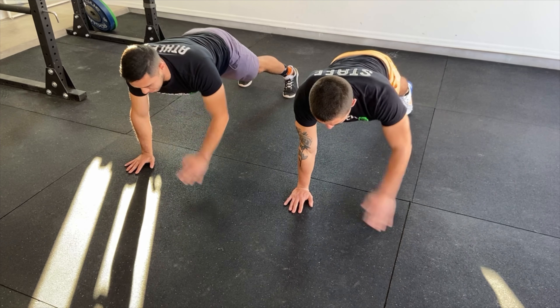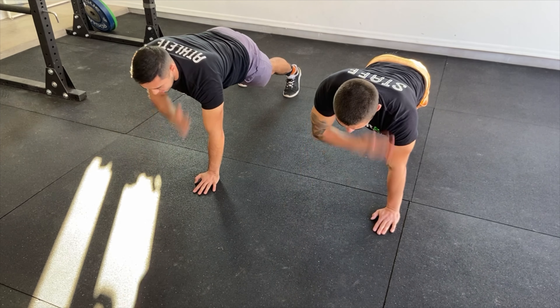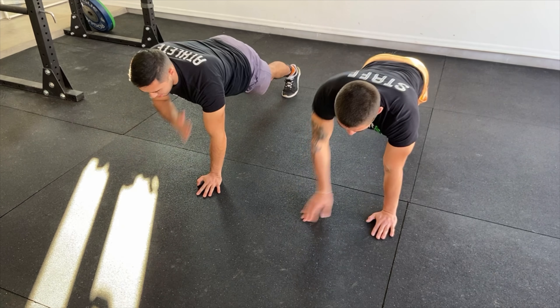We're also doing chair dips and shoulder taps. Like the plank, try to keep your core engaged and hips not moving side to side. Take care, thank you.